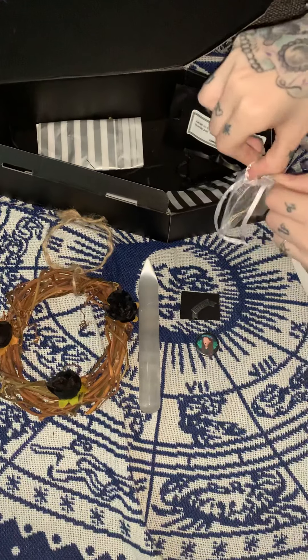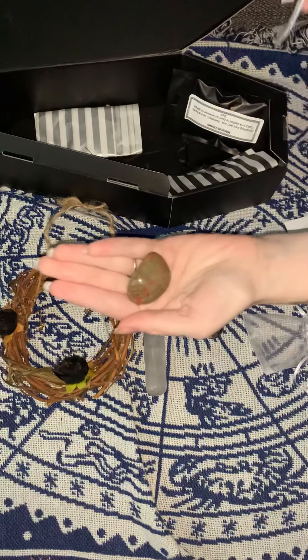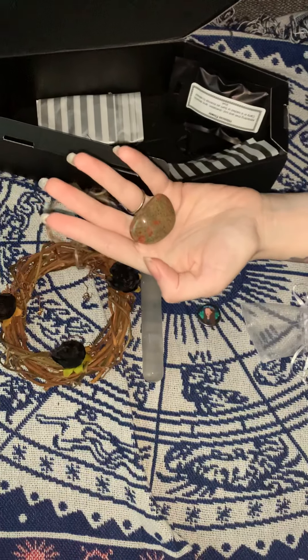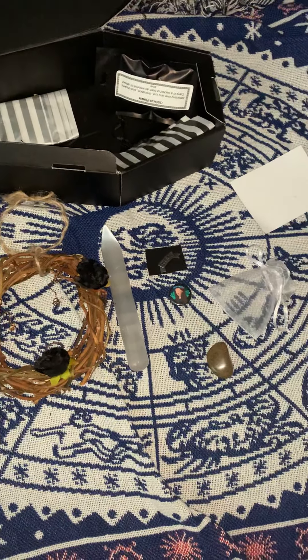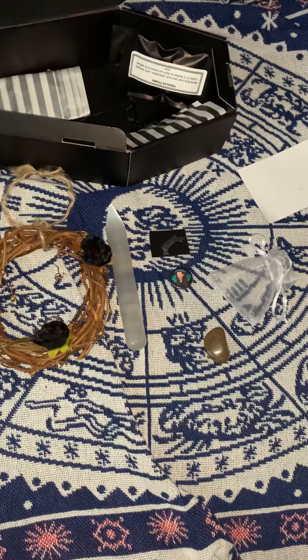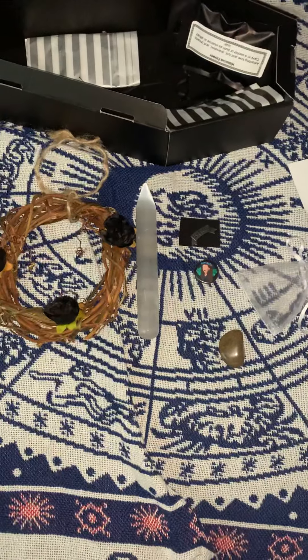We have our first stone out of the box. On the info card it says jasper is one of nature's most healing crystals of the heart and mind.